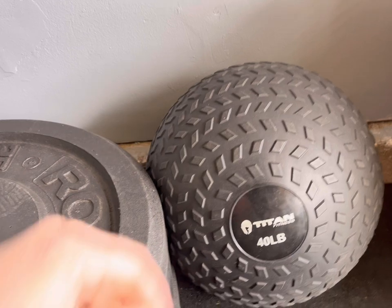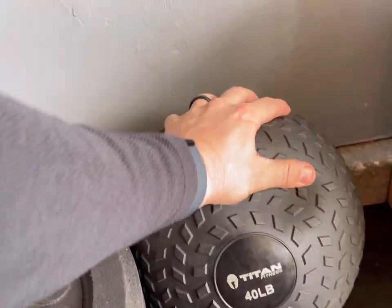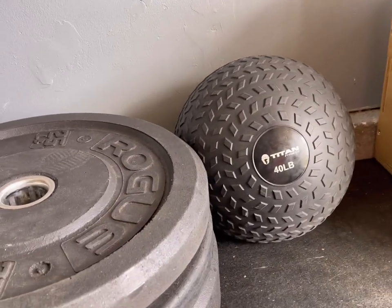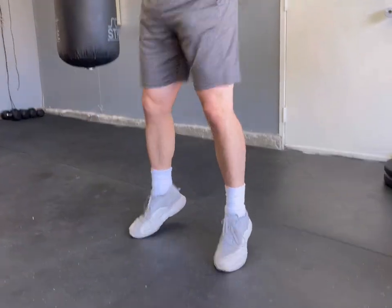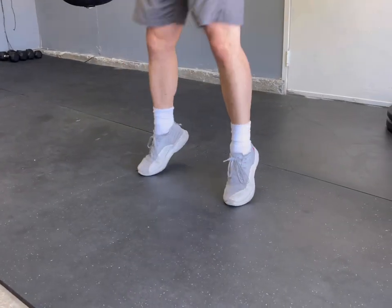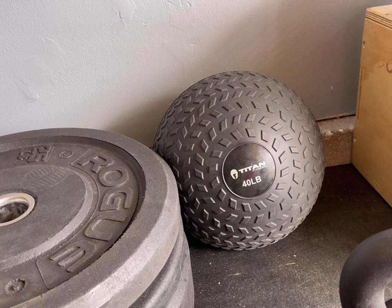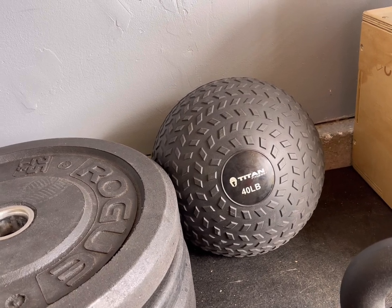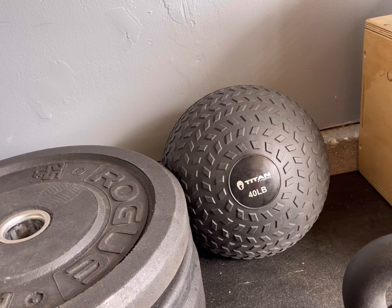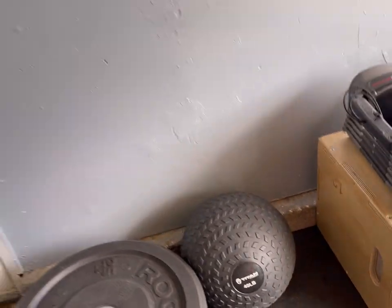Right behind it, I have my Titan 40-pound slam ball. It's got a nice little textured grip. You pick it up and slam it down on the ground — it's not the type of medicine ball that bounces back up; you've got to bend down and pick it up. It's an effective workout. I used to do it at the UFC gym with a 30-pound one. I'm thinking about getting a lighter one and also one of those medicine balls that bounces back up.